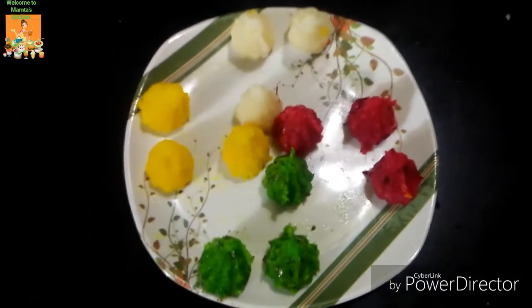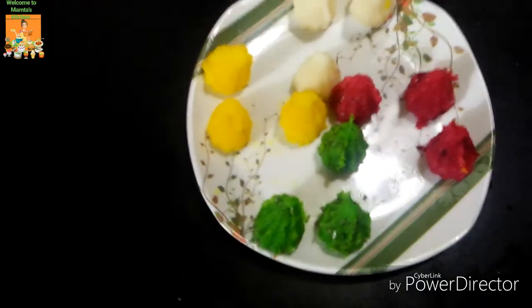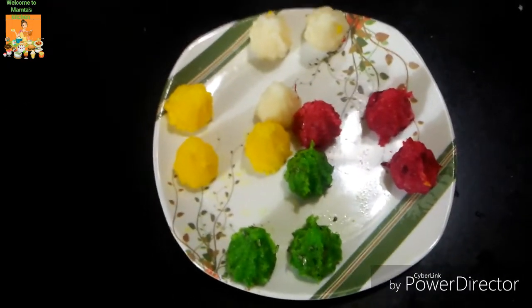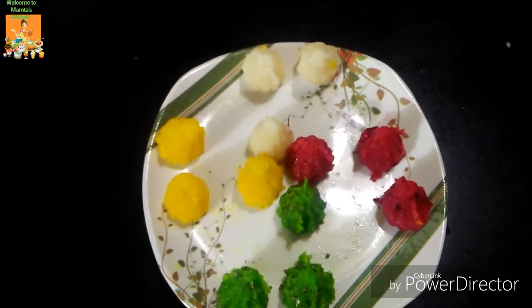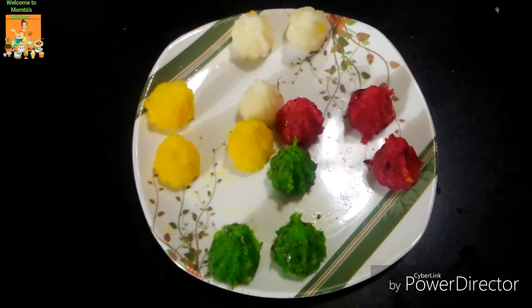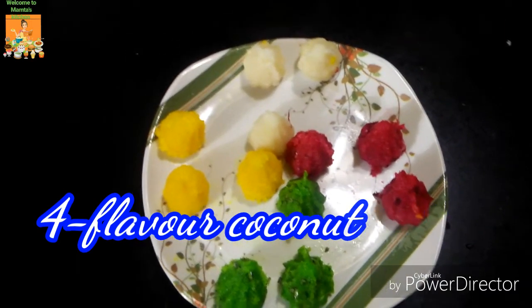This is the best flavor — coconut, rose flavor, and coconut. Please like and subscribe to our channel.